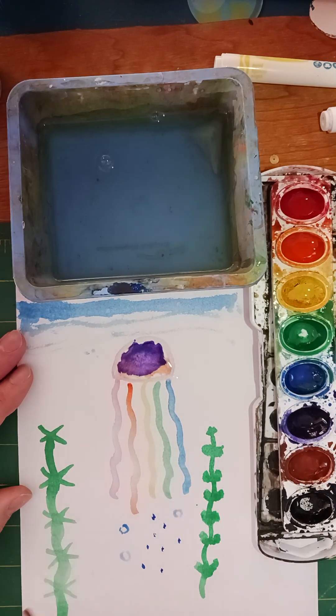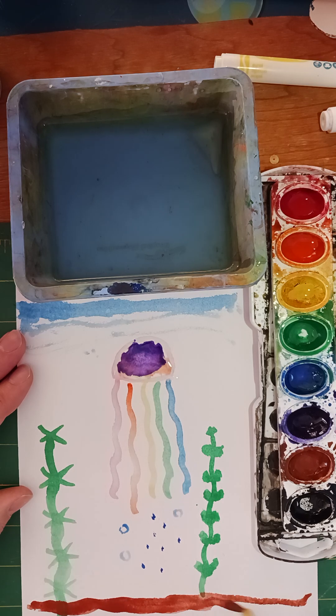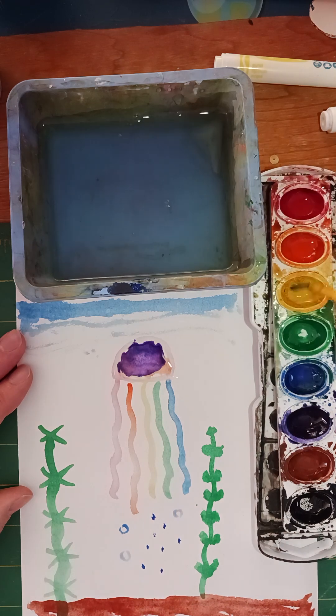I'm going to throw in some sand down here with my brown. It's a nice sand color, but if I want it a little lighter I can put some yellow in — that looks a little more like beach sand.